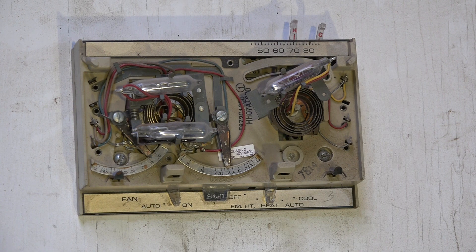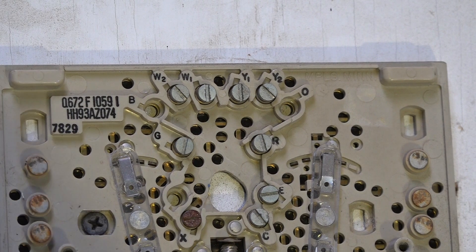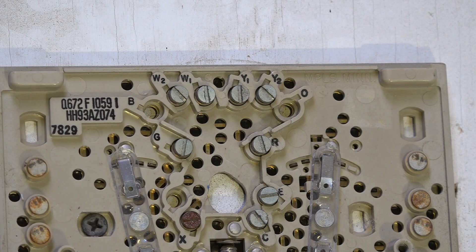Here's a look at the sub-base of this thermostat. You'll see W1 and W2 — W1 is first stage, W2 is second stage. If I have a two-stage thermostat and a two-stage furnace, I'll put W1 from the furnace to the thermostat and W2 to the thermostat. If you turn the temperature up more than about two degrees, or if it can't keep up with the load and the temperature continues to drop, it'll bring second stage on.